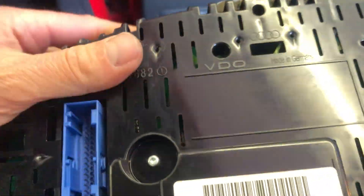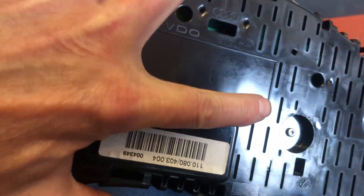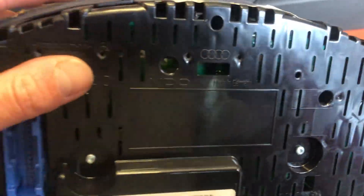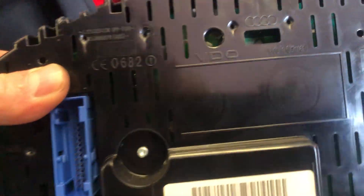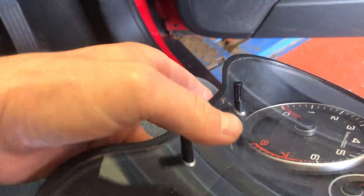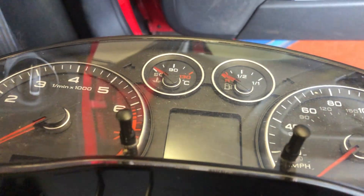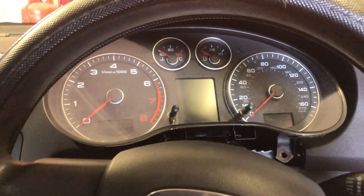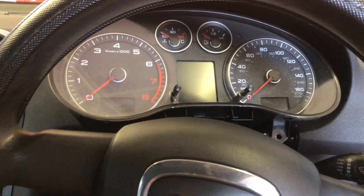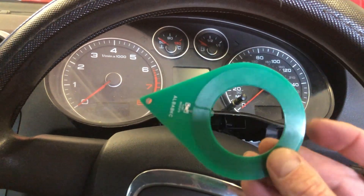With the cluster out we can tell a couple of things. If you've got two screws there and there, this type of cluster in the trade we call it a Micronus — because that is what the processor is inside. Not the easiest ones to do lost keys on. We're going to get it up on the bench and show you how we get around lost keys on these.